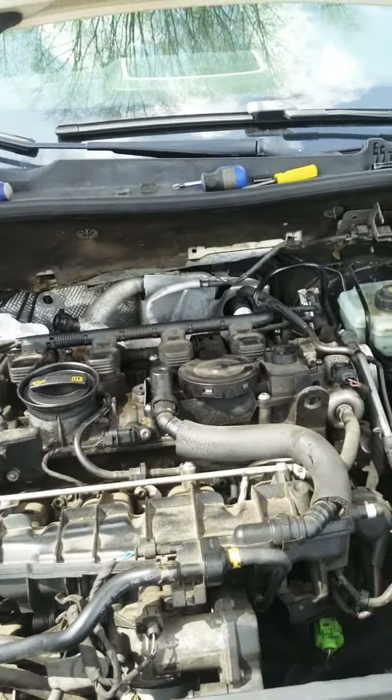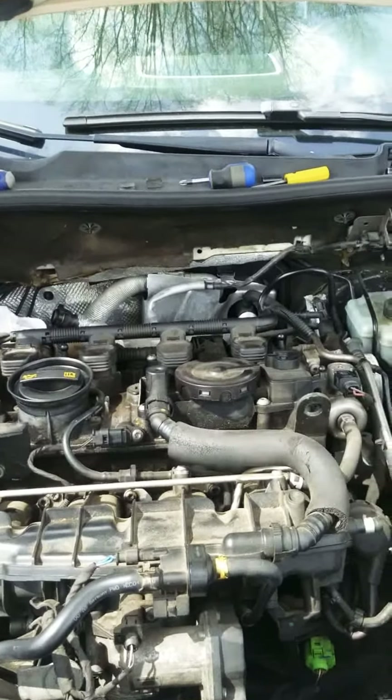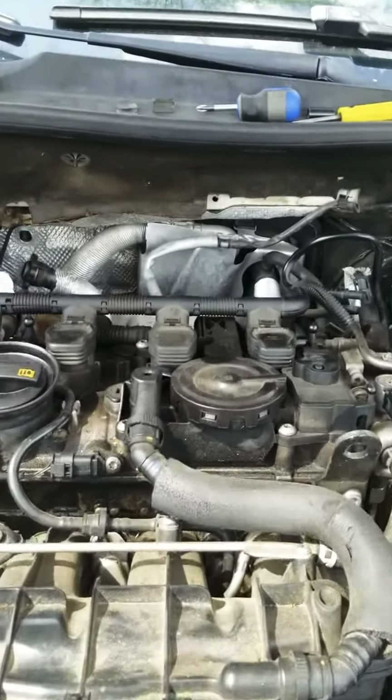A lot of people were saying that it was behind the dash, that you need to remove the dash. Well, I took a chance today and I took my intake pipe away because I saw a little plate, which I'm about to show you.